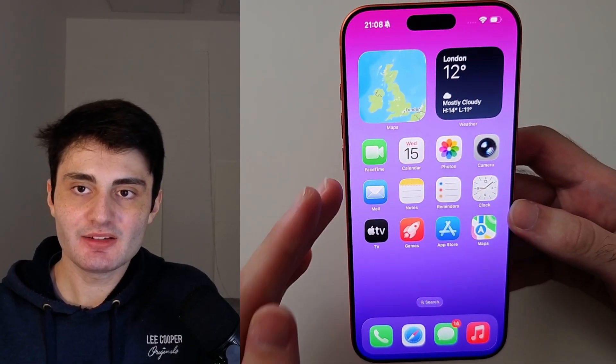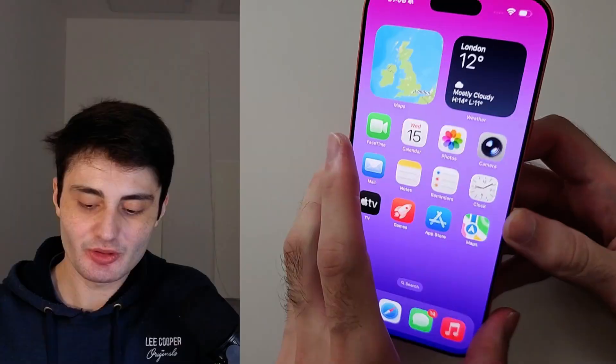Welcome everyone. Here is how to limit your charging to 80% in iPhone 17 Pro Max.